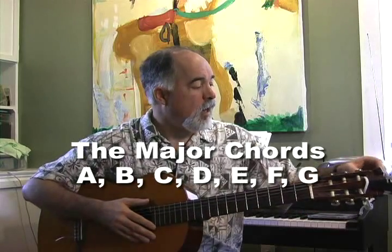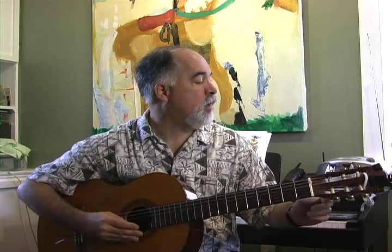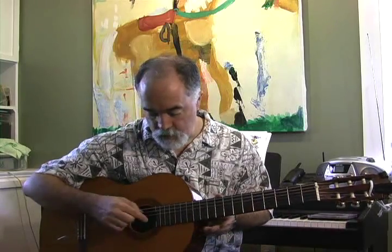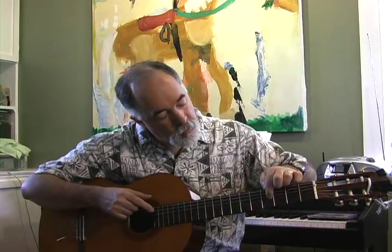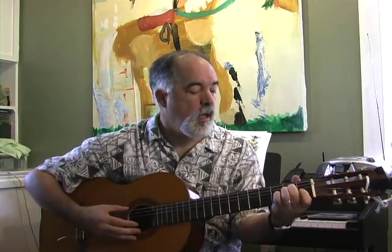So I have my guitar here. I'm just going to tune up, make sure everything is in tune. I have a little tuner on the headstock. My E chord, my A string, my D string, my G string, B string, and high E — strings 6, 5, 4, 3, 2, and 1. Sounds okay.